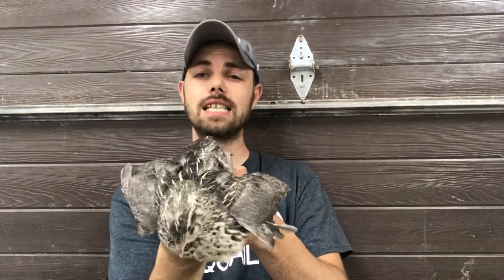Silver Pharaoh quail are feather sexable. This one is a hen — we know that because of the feather markings on the chest. Usually the males will just have a white chest, kind of like a tuxedo. So this would be a Silver Pharaoh.